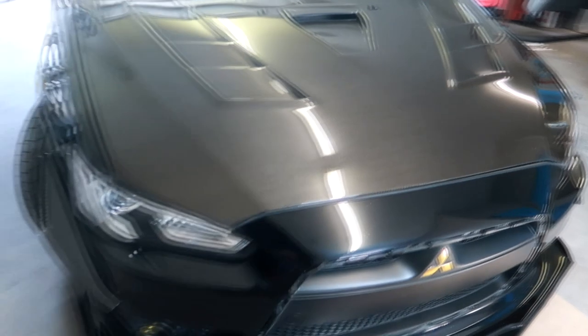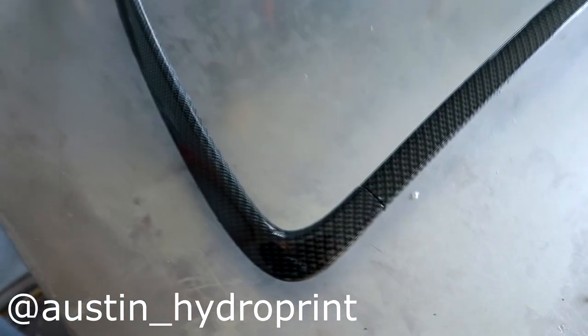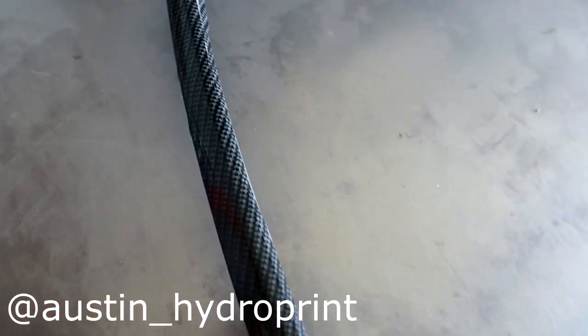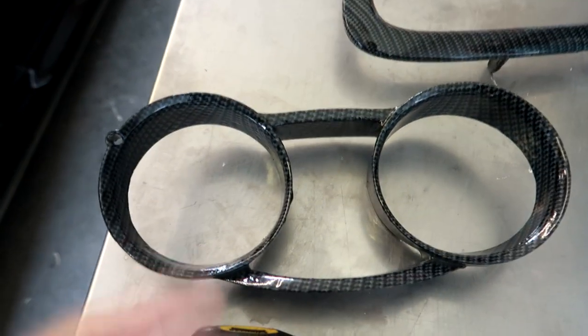Let's head over to Thomas's shop now. So we're just over here at Thomas's hydro dip shop. The outside piece — the grill — has been done, and this is the final outcome. It looks really good, hydro dipped in carbon fiber. And then here's how the interior piece looks.